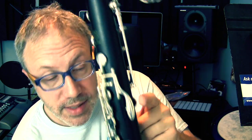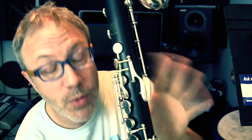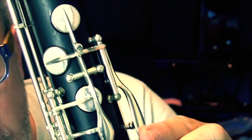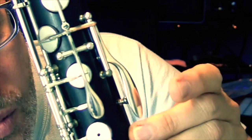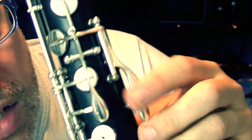Because the problem is on this G sharp key and it's localized here, and this is a very simple mechanism, it's going to be really easy to diagnose. Let's take a quick look at how the G sharp key works. It's very simple — you push this key down here, and it pivots against this rod, and it opens up this pad right here. So where could this click be coming from? You're hearing it when you press it, but not when you're letting it go. So we know the issue is when you're pressing it. Sometimes the issue comes from when you're releasing it — this one is not that case.